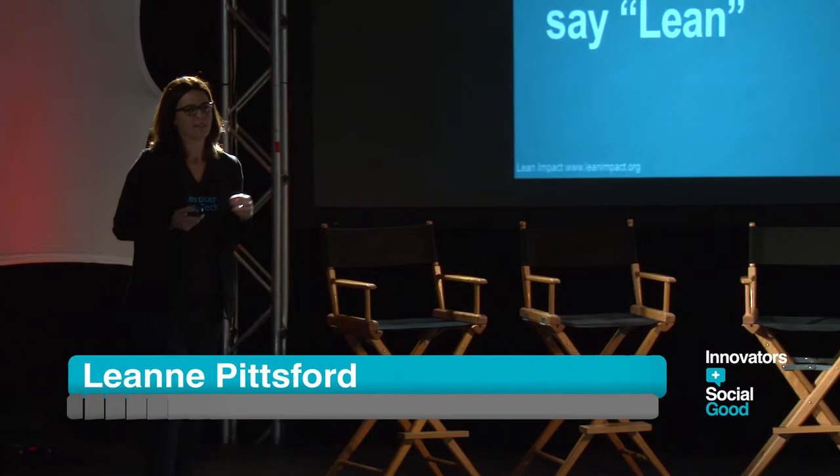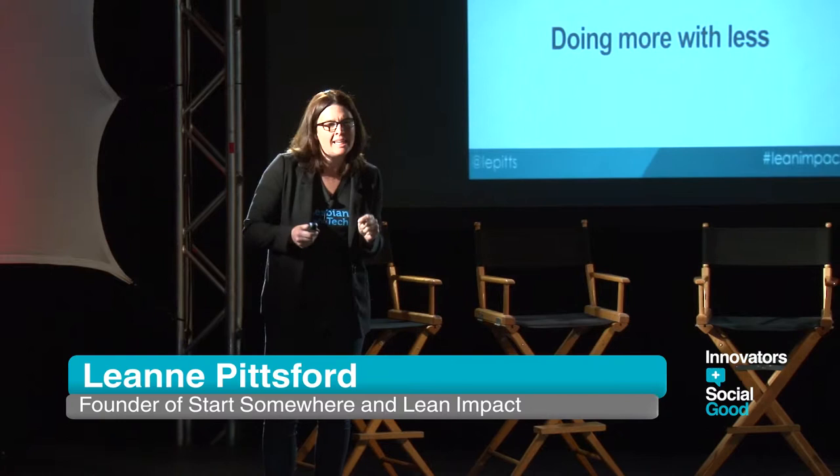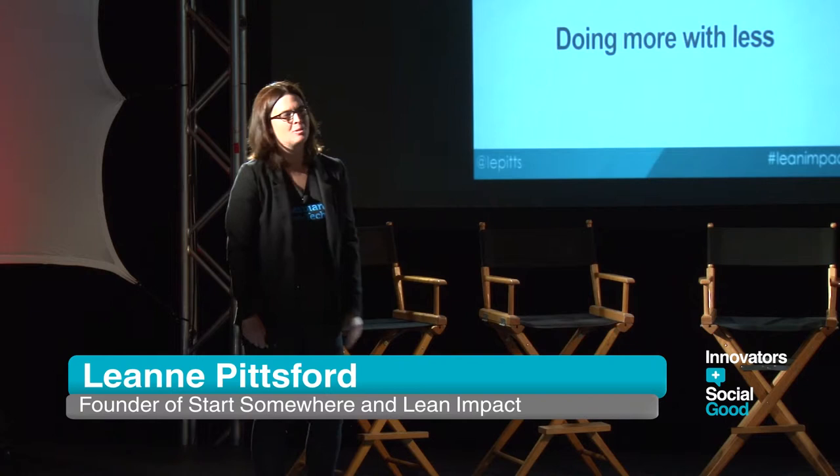I'm going to talk about two of my favorite things: lean startup principles and social good organizations. What do we mean when we say lean? A lot of people come up to me and say, 'I run really lean. I'm doing so much for no money and I have all volunteers.' That's amazing, but that's not totally what we're talking about when we're talking about lean.